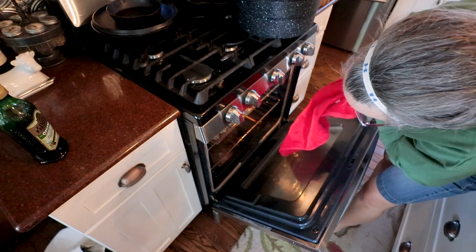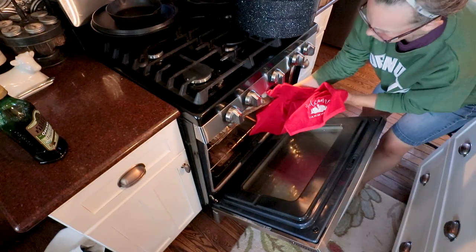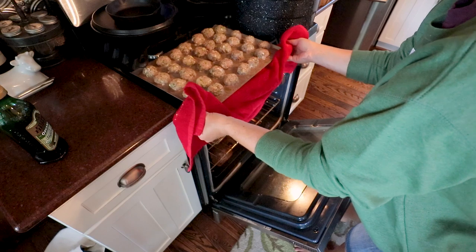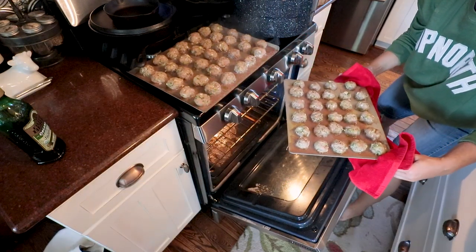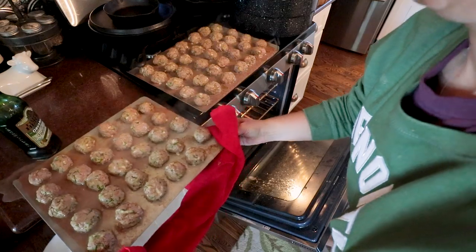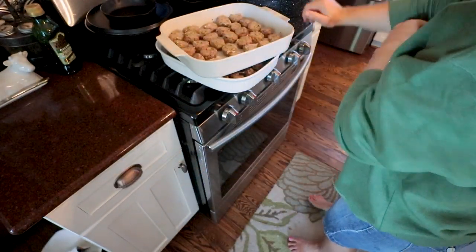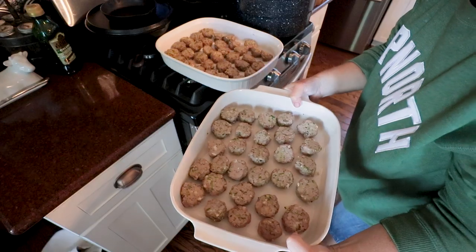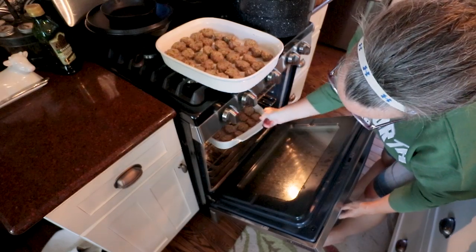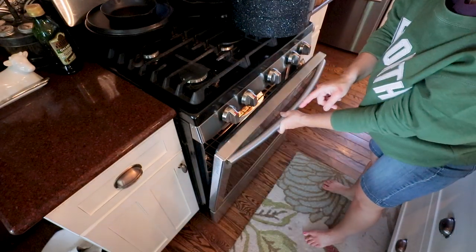Whoops — we're having a spill problem. My disaster is somewhat cleaned up. Don't make the same mistake as me — use baking pans. I've switched to my baking pans. The oven is a little cleaned up; I'll have to handle that later. Back in the oven, 350 for 10 minutes.